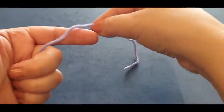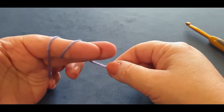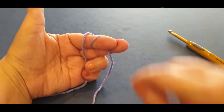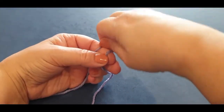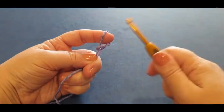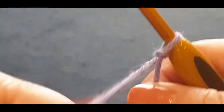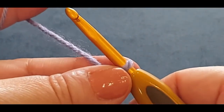We're going to start off with a slip knot: grab your tail end, wrap it around your finger once and twice, holding it there. Pass your back loop halfway over, hold it there, pass the other loop all the way over, grab your hook and give it a tug.